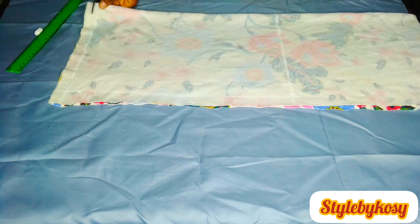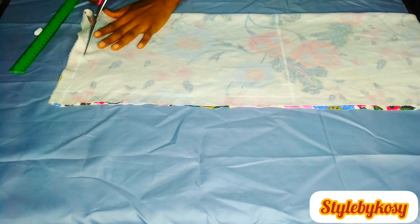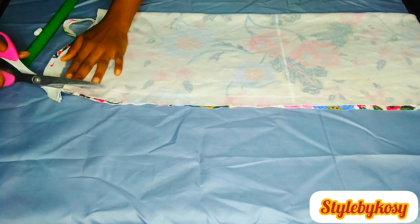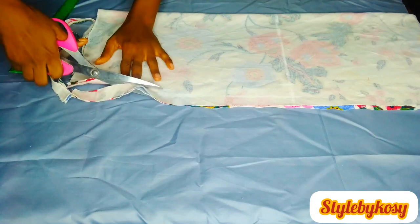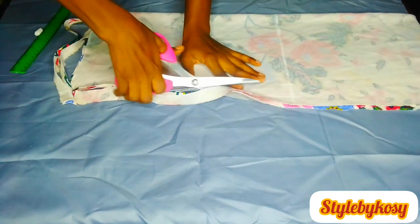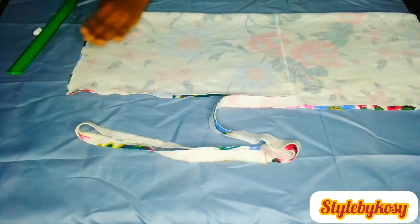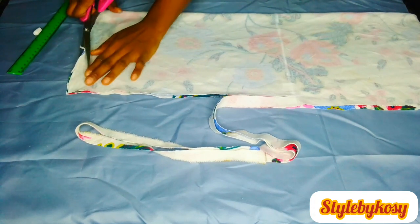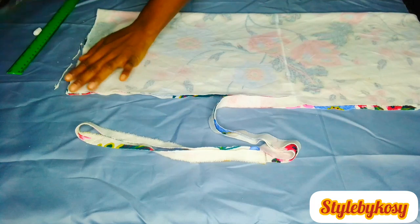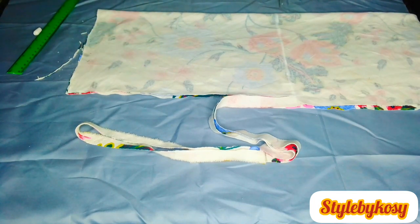So if you're working with a stretch fabric, just add 1 inch. And as a matter of fact, it's not going to have a zipper — there won't be any zipper at the back because it's a stretch fabric and it stretches a lot. But if it's not a stretch fabric — if it's an Ankara fabric or African prints — go ahead and add normal seam allowance and also add your zipper.